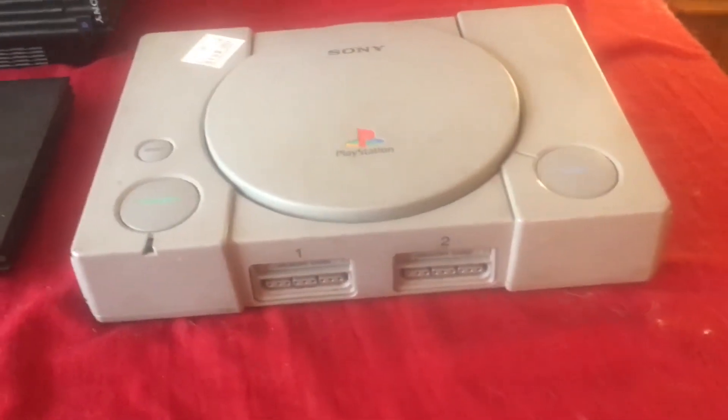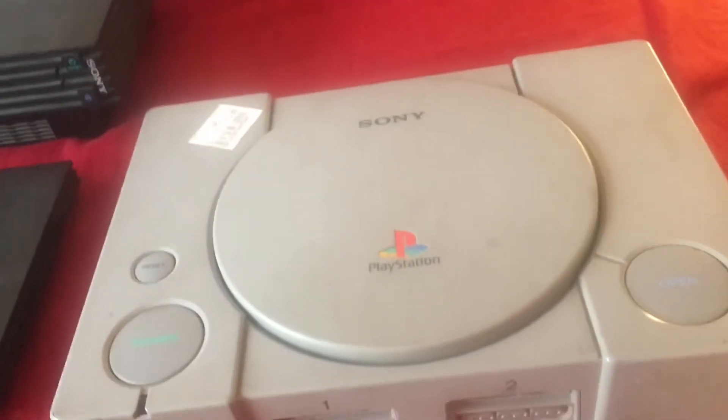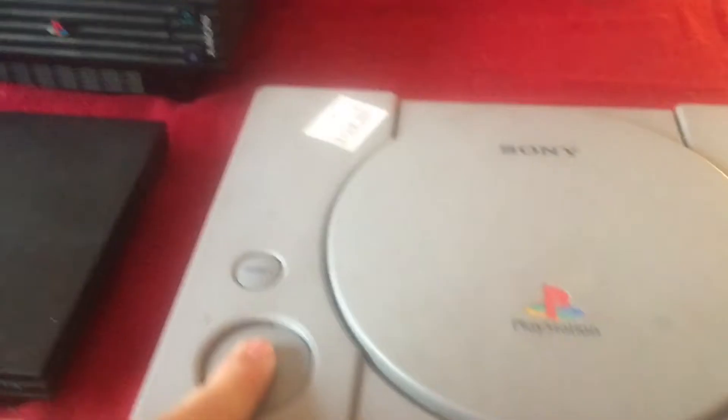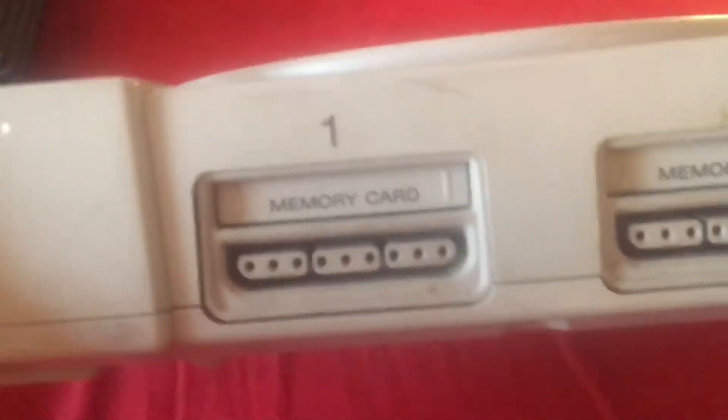First off, this is the original PlayStation that was featured in one of my physical videos a while back. You press to open to put your disc in, and then that just clicks shut, and there's the power and reset. This one was listed as a towel at the tour store. There's the back and there's the power. I think those are the things that transmit to the TV. And up on the front there's your memory card slot, and I think that's where you plug in your controllers. So yeah, that's the PlayStation 1.